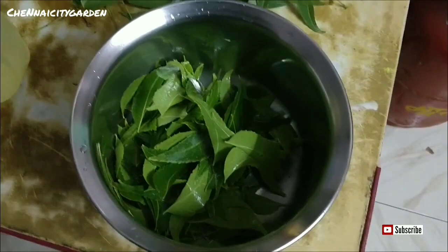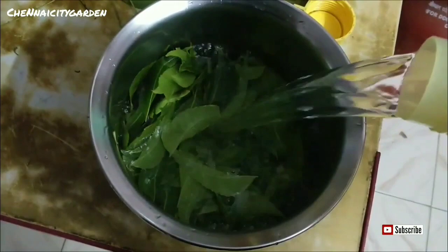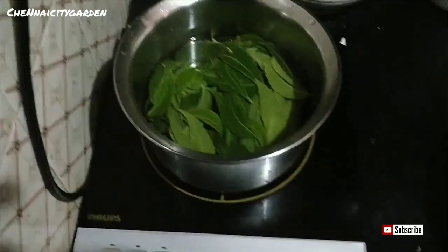Now let us see how to make this neem leaf pesticide. You can see here I have washed it completely, removed all the dust from it, and I'm adding one to two liters of water to the leaves, soaking it for two to five minutes, and then I'm going to boil it.